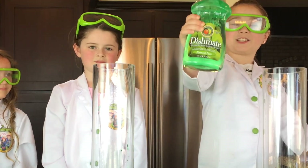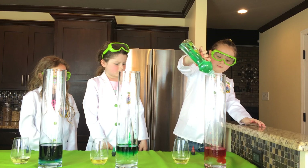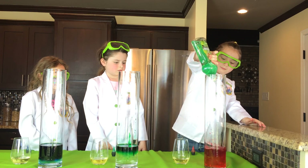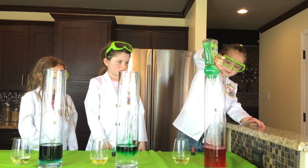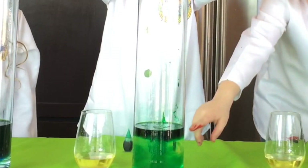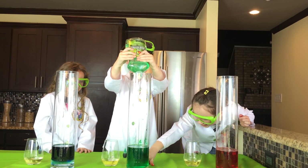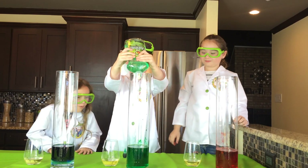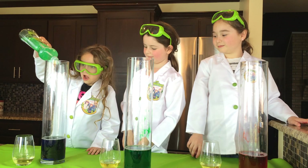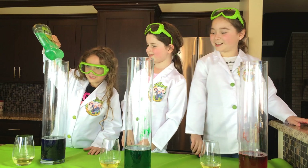Now we need a lot of dish soap. You have green dish soap — wow, now it's making it green. It's beautiful! This will turn into the ocean. You're talented.